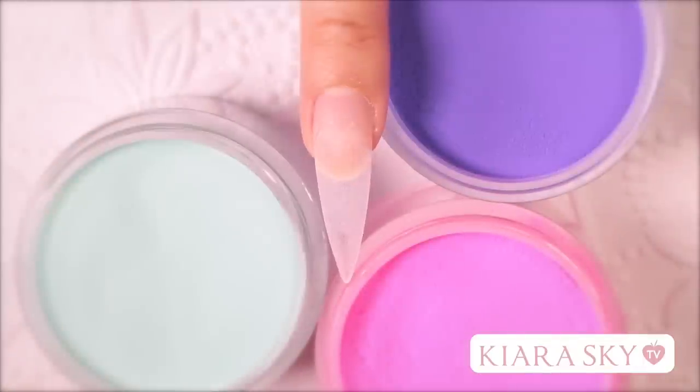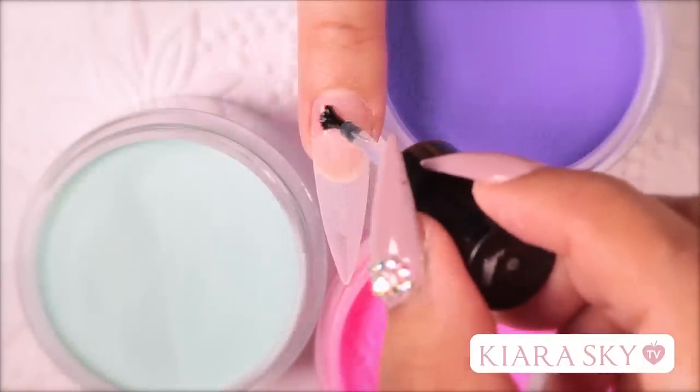So I have already prepped my model and I have applied an artificial tip. Now I am just going to go in with my primer and I am going to apply it to the natural nail plate.